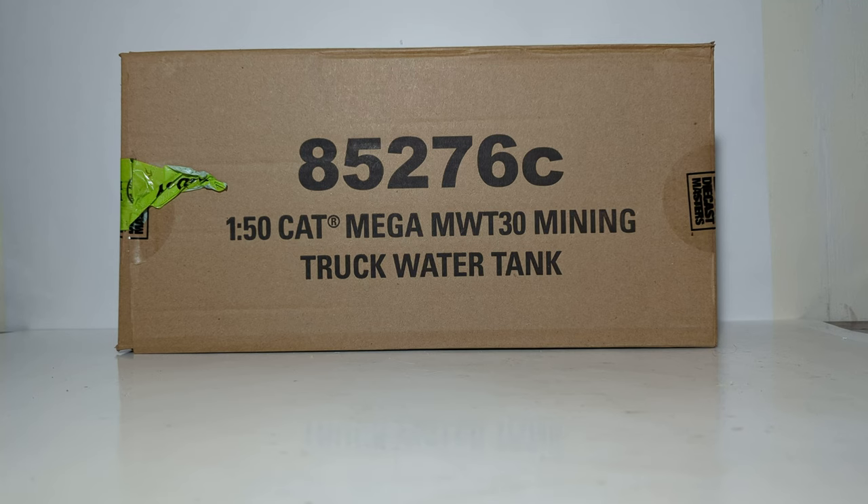Hello everyone, welcome back to another DieCast Emporium video. Today we're going to be doing an in-depth review of the brand new for 2023 DieCast Masters Core Classic Series Caterpillar Mega MWT-30 Mining Water Truck in 1:50th scale.